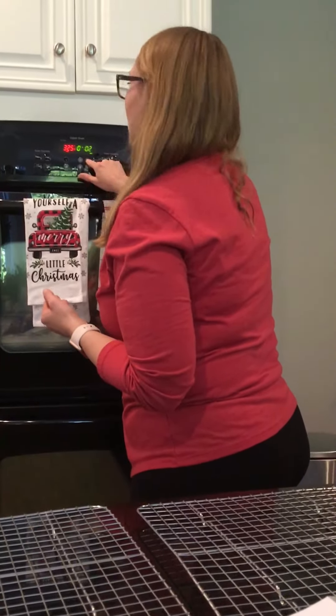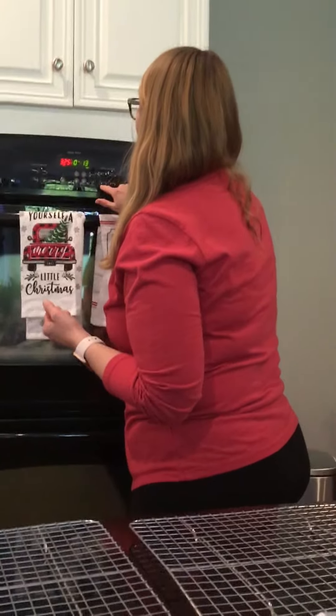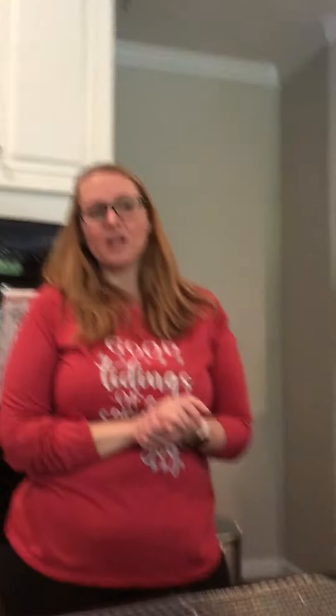But you can't touch the oven because it's really, really hot — definitely don't want to touch the oven, whether you're kids, teenagers, toddlers, or babies. All right guys, that's part one and we will continue on after this break.